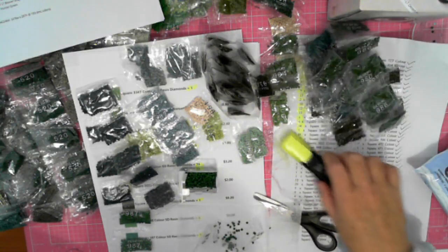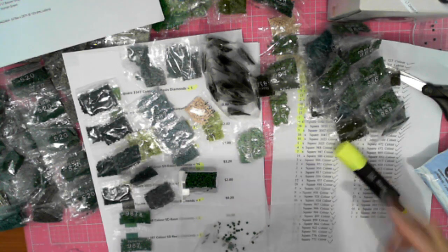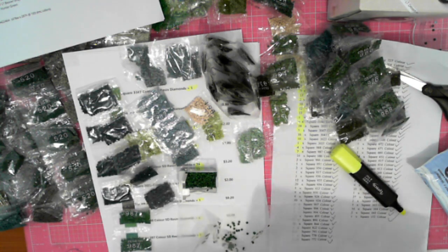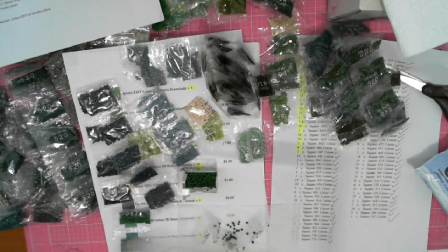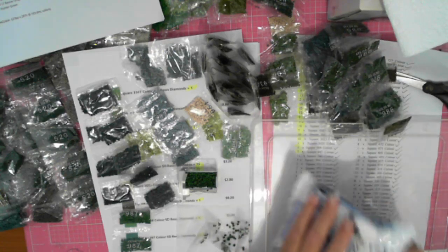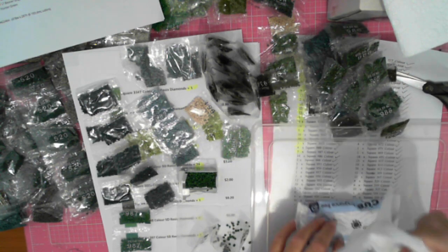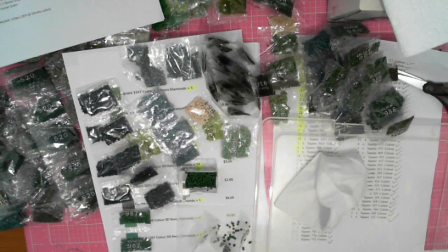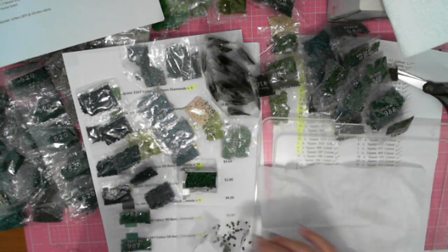I thought it was static drills, which is why I pulled out my dryer sheet, but it wasn't static drills — I actually gained oily drills. So how to combat oily drills. It's not a large quantity, so what I do is...